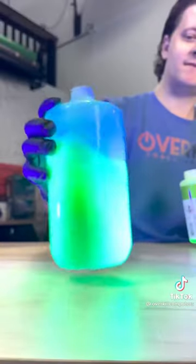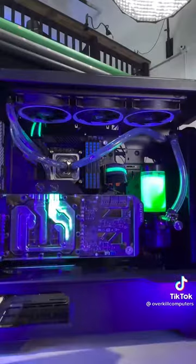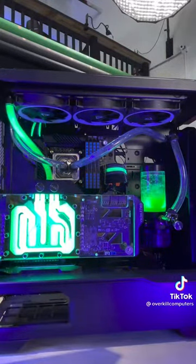EK Cryofuel — it glows! This thing is going to look completely radioactive. Wow, just look how UV reactive that is. It glows like crazy.